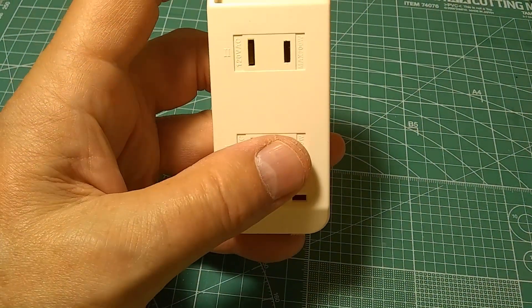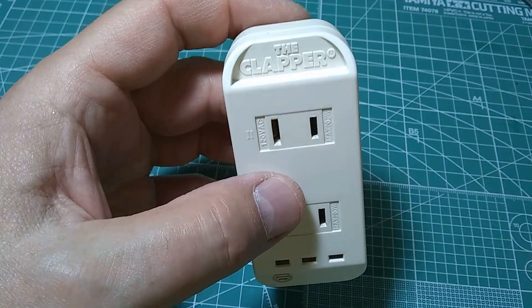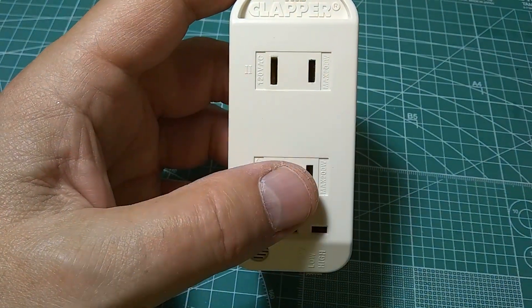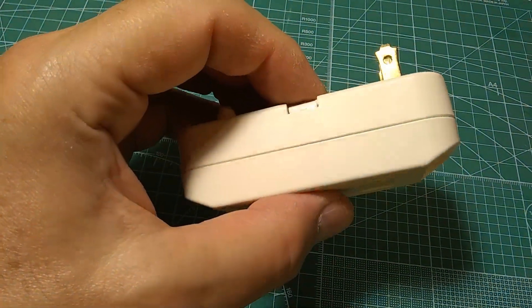When you clap again three times, it will go off. This one will go off after two claps. This one started to act randomly — it would not turn on at three claps or turn on at two claps only, or the other way around. It was inconsistent; sometimes it would work, sometimes it wouldn't.